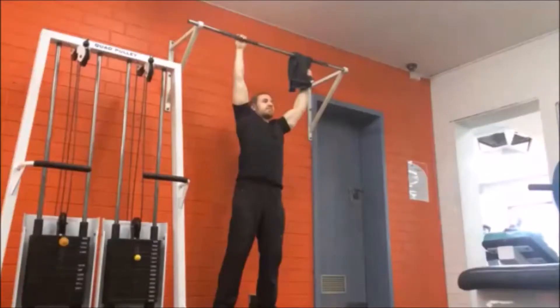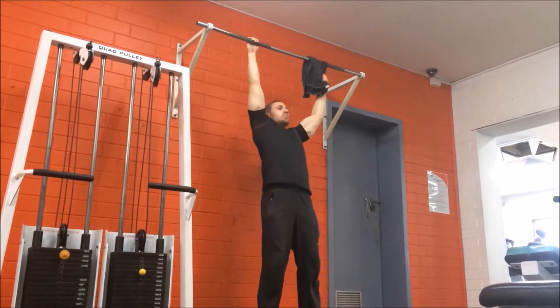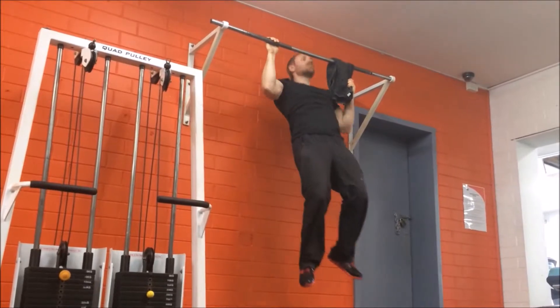Drape a small towel perpendicularly over the bar above one shoulder. Grab the towel with one hand and reach up to grab the bar with the other hand with an overhand grip.